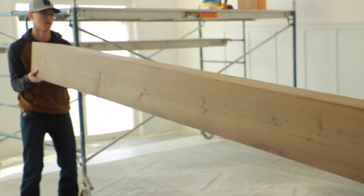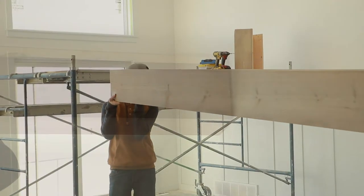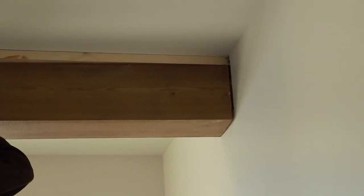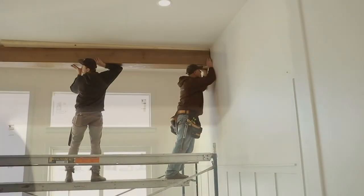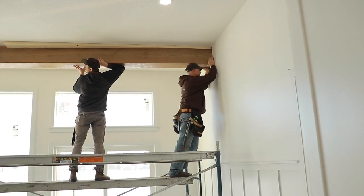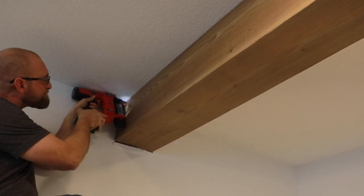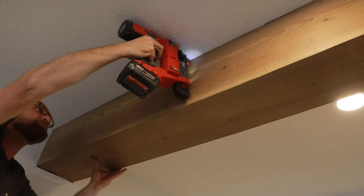Step 4: Lift the box beam and insert one end into the removed drywall first, then pull the box beam tight against the opposite wall, all while lifting the beam tight against the ceiling. Once the beam is placed in the desired location, nail through the side of the box beam into the pre-installed cleat.